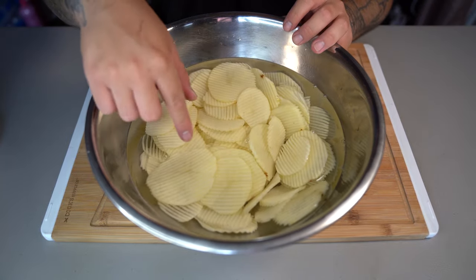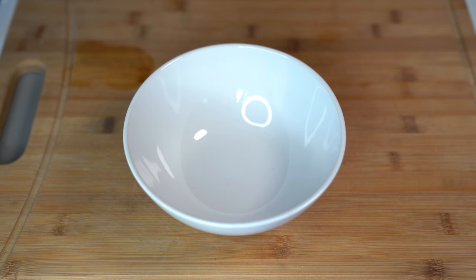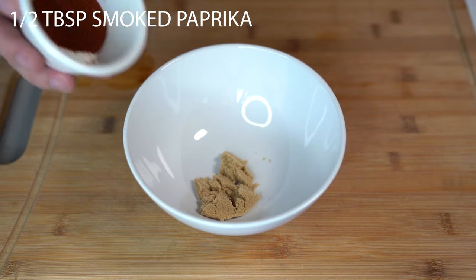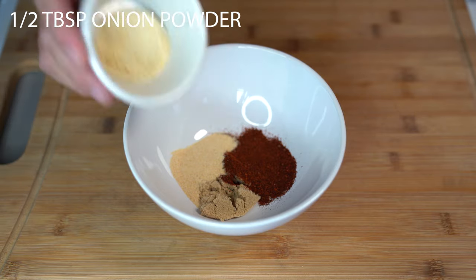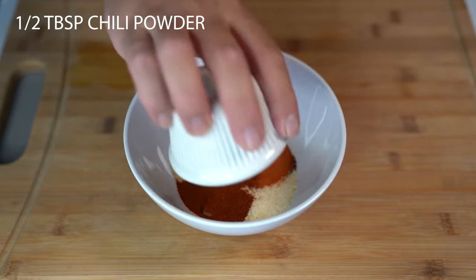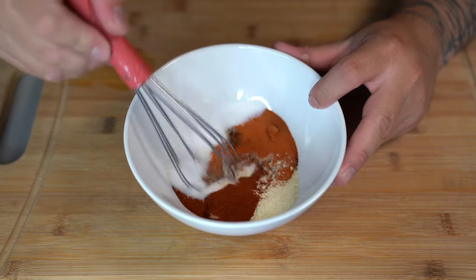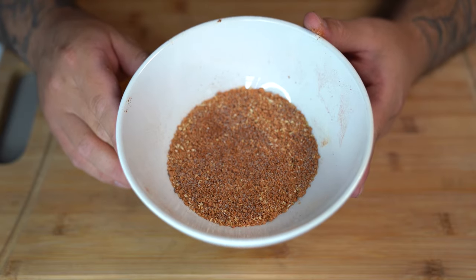Now that your water runs clear, set the potatoes aside and start on the seasoning. Into a bowl go: half a tablespoon of brown sugar, half a tablespoon of smoked paprika, half a tablespoon of garlic powder, half a tablespoon of onion powder, half a tablespoon of tomato powder, half a tablespoon of chili powder, and one tablespoon of salt. Mix all of that together — your seasoning should look something like this.